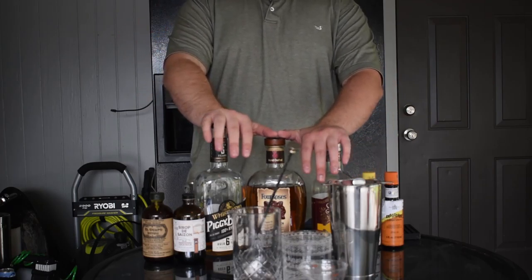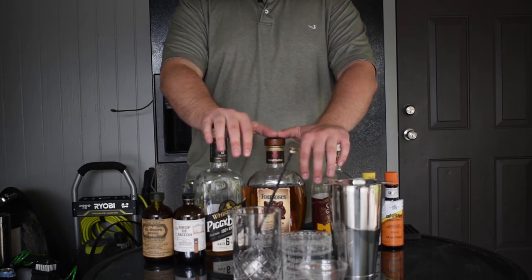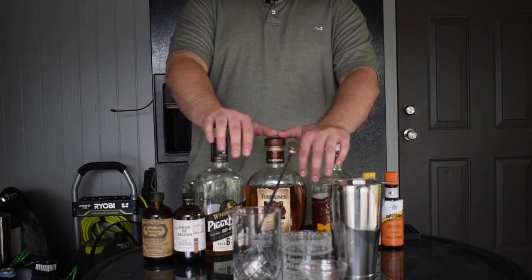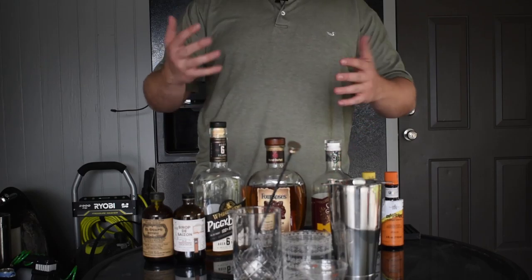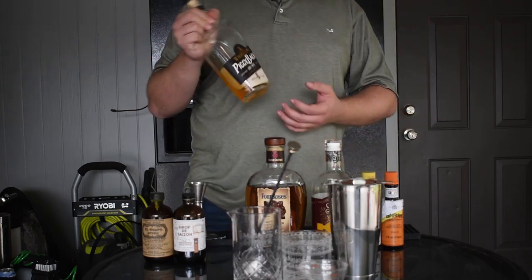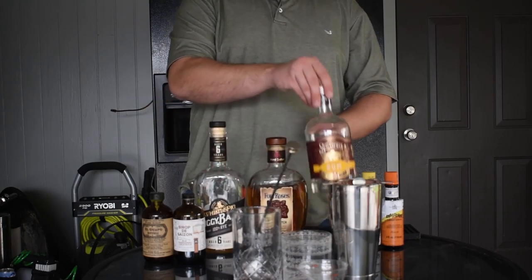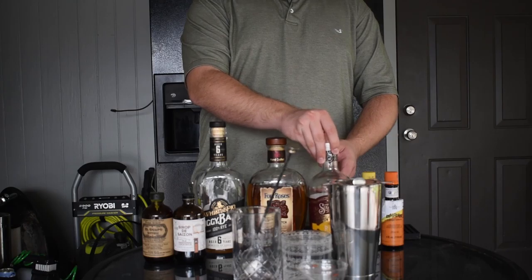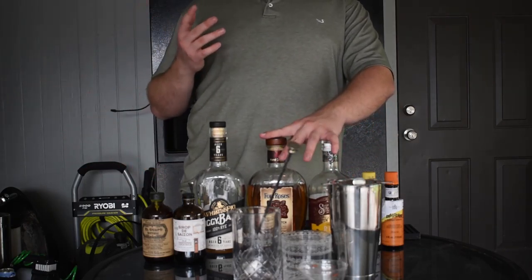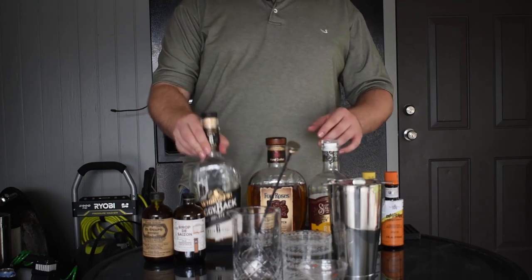The most important thing in a cocktail is your spirit, so we'll start with your base spirit. Everything I'm gearing toward here is whiskey-related, or you can grab rum, vodka, or gin and replace the whiskey and it'll work fine. What I like to keep on hand for everyday basic cocktails is a nice, relatively cheap rye, a bourbon, and a rum.